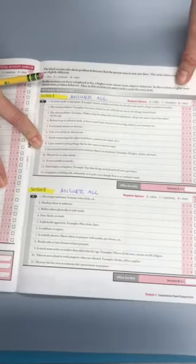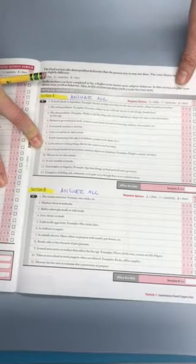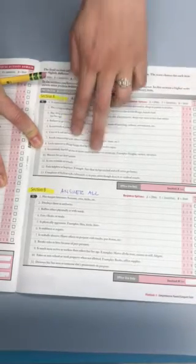You'll notice that some of these scales will be crossed out — that means I don't need you to complete that section; they're not relevant for this evaluation. Now if the last three scales are highlighted, the rules are a little bit different: you don't need to worry about the five scores of two or five scores of zero. You just want to answer all of the questions for the last three scales.